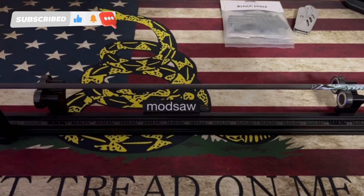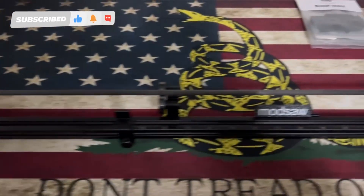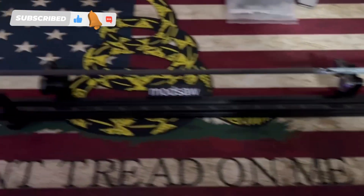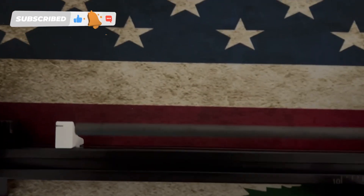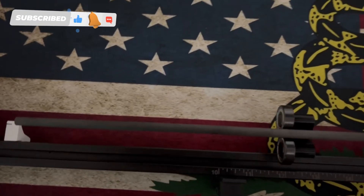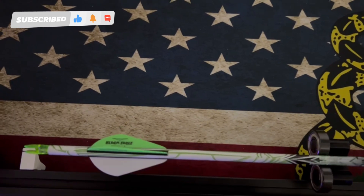Alright guys, today we have the Modsaw — it spins, cuts, and squares your arrow all in one. You can see it has this pointer here. You slide your arrow up, spin it, look for some wobble, flip it over — as you can see, no wobble in it.